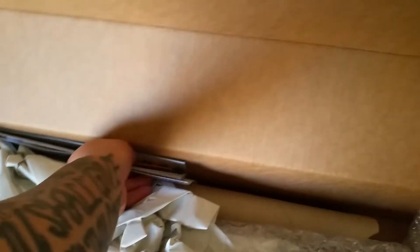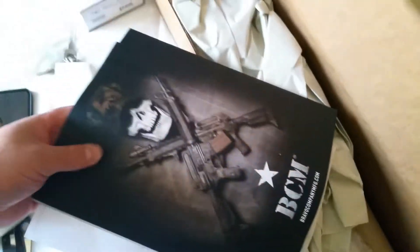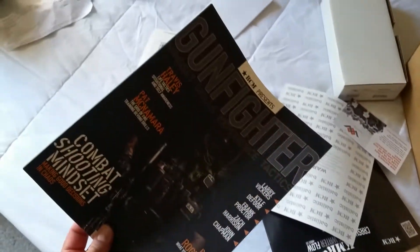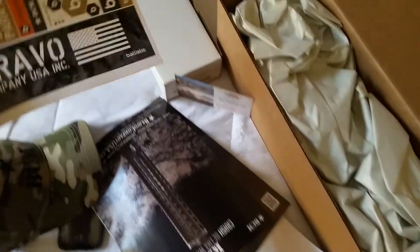Cool little BCM hat. We got some literature, Gunfighter Magazine, stickers.